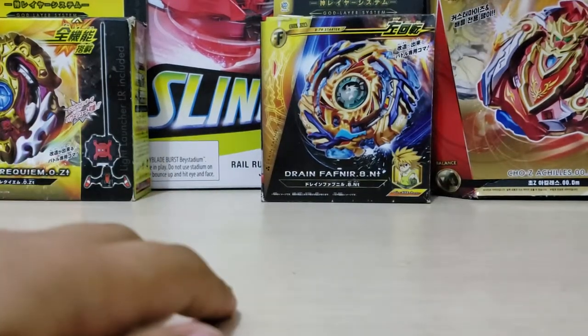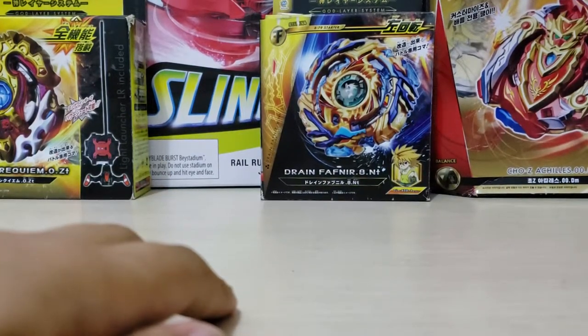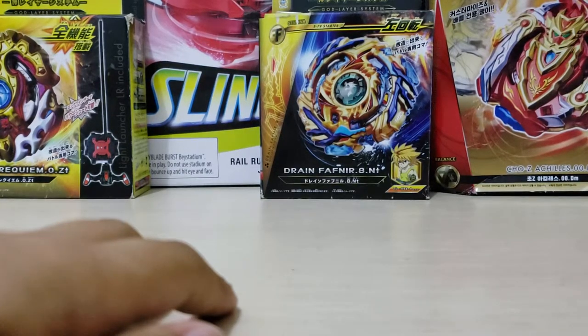Oh, I didn't box it — I do need it because we have an LR launcher here. The next thing I'll be unboxing is Spring and Requiem.